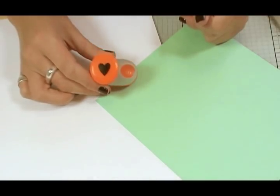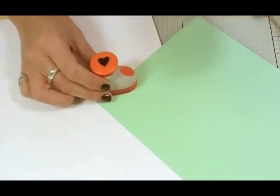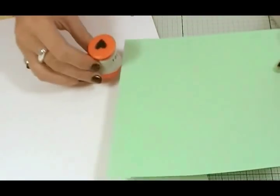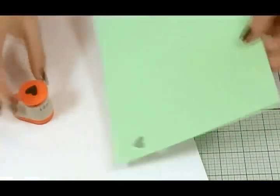This is Tonic Studios traditional heart cider punch, item 756E. This will cut through card with ease. Just pop it in, use your palm to push down and you'll create crisp clean punches.